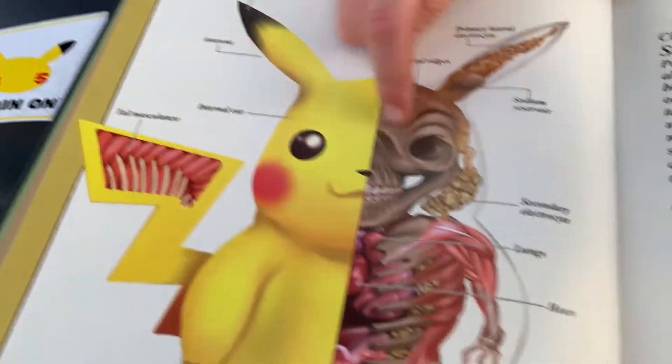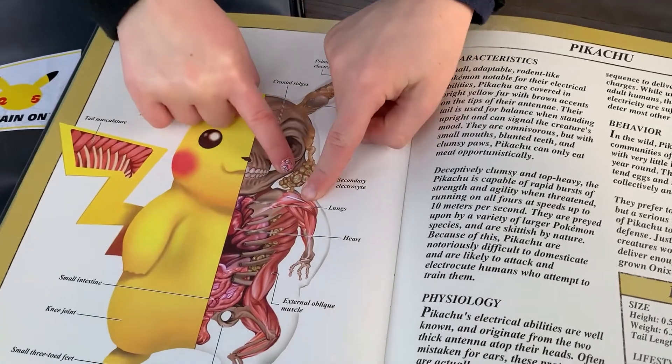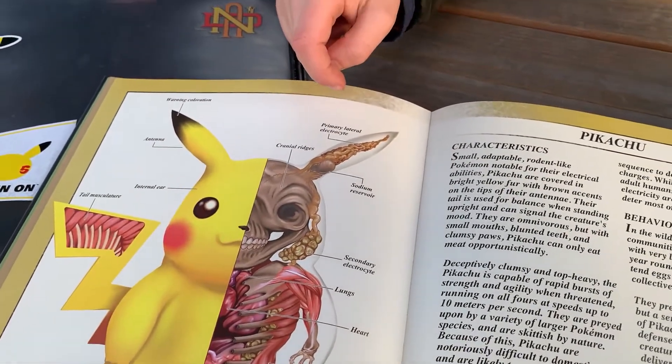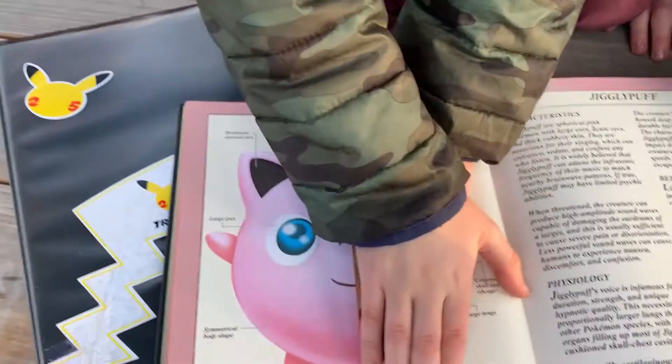This is the anatomy of a Pikachu. God, what is wrong with you? That's creepy, I know it's creepy. Pikachu has so many muscles. Is his brain outside his head? No, it says that's the secondary electrolyte.